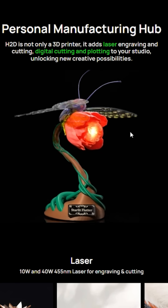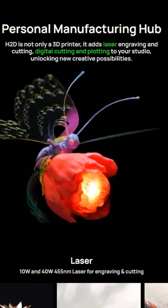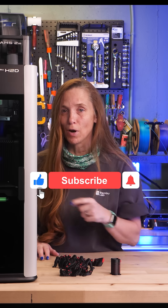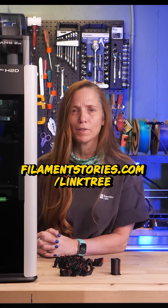This is a lot of printer — or manufacturing hub — and I'm really enthusiastic about combining all the features together, which is what I'm heading off to do now. If you want to hear more about what the H2D can do, don't forget to subscribe. If you're interested in purchasing one and want to help support the channel, our affiliate link is in our bio. Thanks from all of us at the Filament Stories team — go check it out!